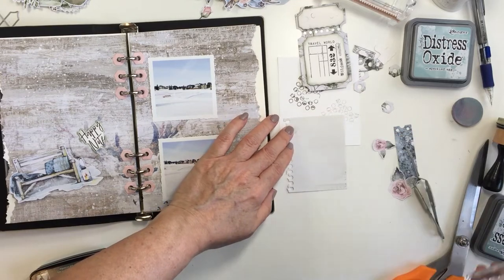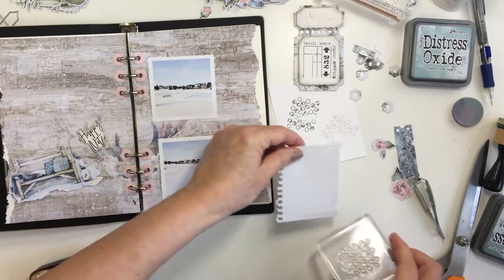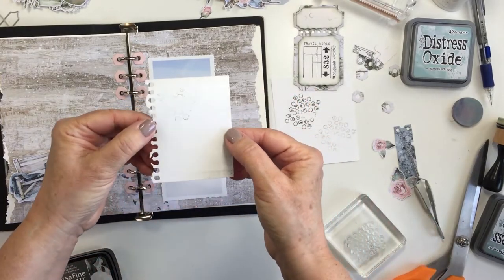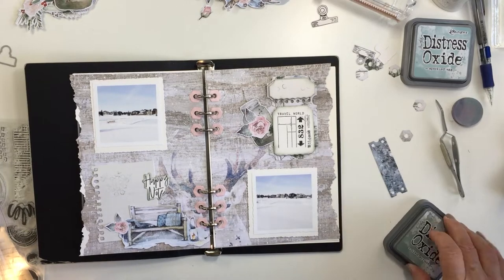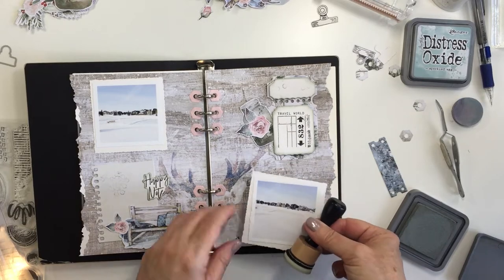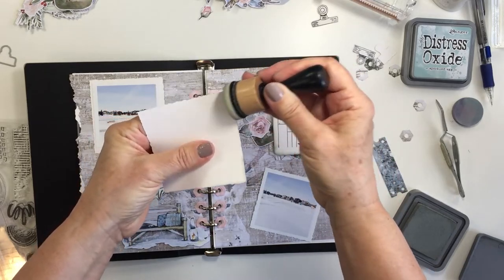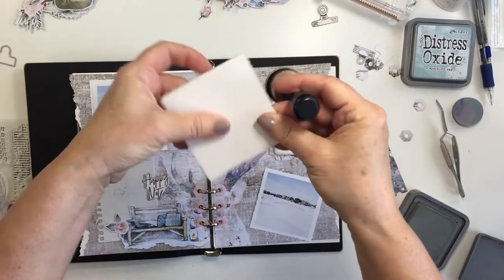If you are going to shop for any of these products at ecstasycrafts.com, I am leaving a coupon code in the description box below for you. If you would like to purchase any of these products and it's your first time purchasing at Ecstasy Crafts, you are eligible for a 10% discount on your first purchase of regularly priced products. I will leave that coupon code in the description box below as well as links to all of the different products from Ecstasy Crafts.